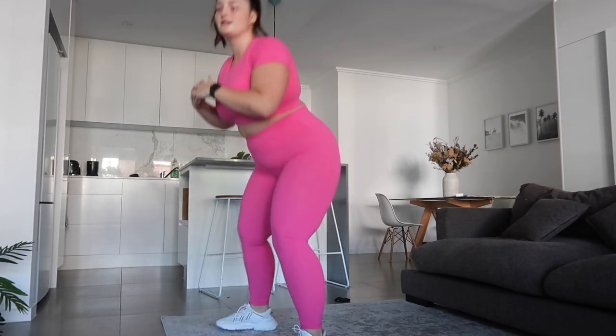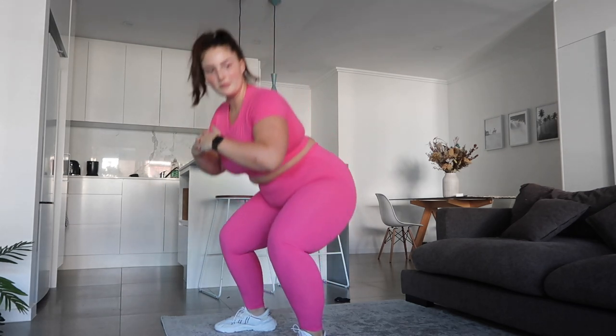I'm sweating already. Maybe it's gonna be a hot day — it started cooling down and then just gone hot again, so grim. Okay, then we've got our pulse squats.